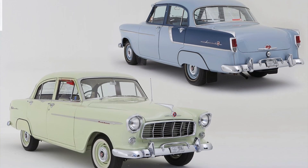Take me right back — tell us about your first car. My first car was an FE Holden. Showing my age now!